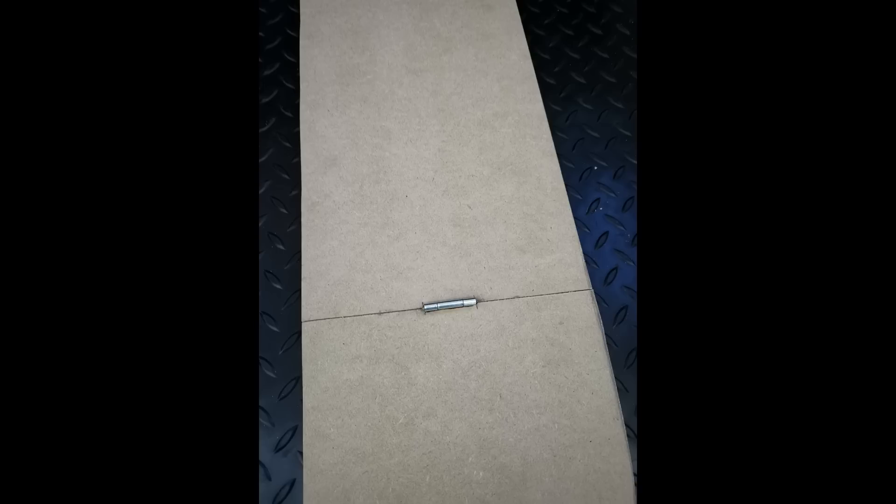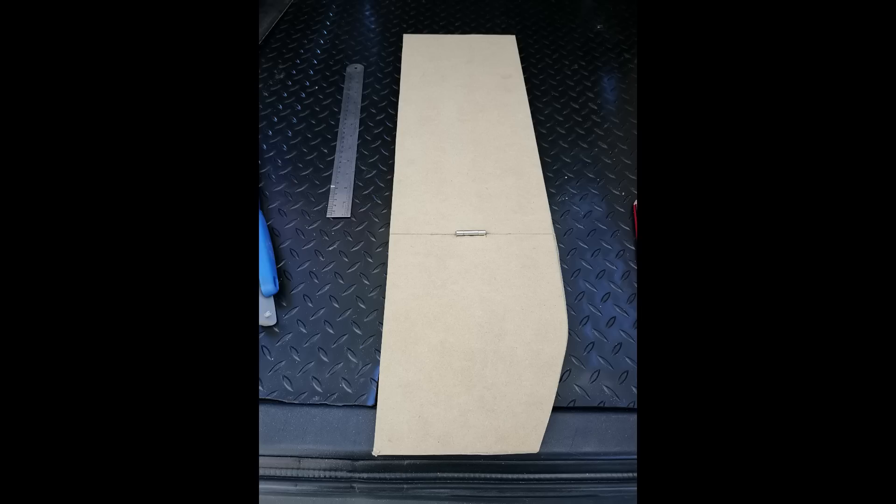I cut the board in half for the lid and recessed two little slots with my jigsaw, just enough to hold the hinges in place. The gap between the two bits of wood is a lot closer now that I've recessed it, which is good — I didn't want too much of a gap. That's sort of what the lid looks like.